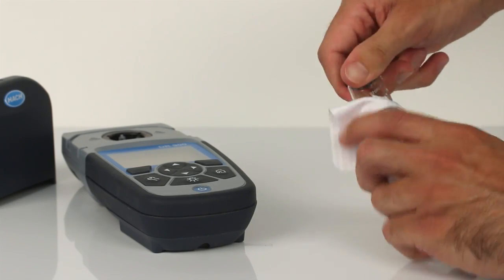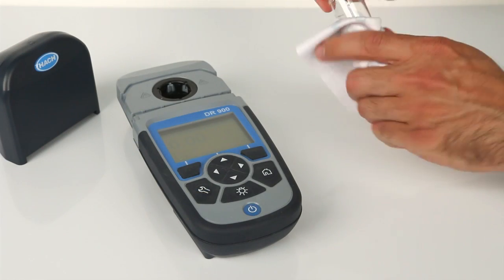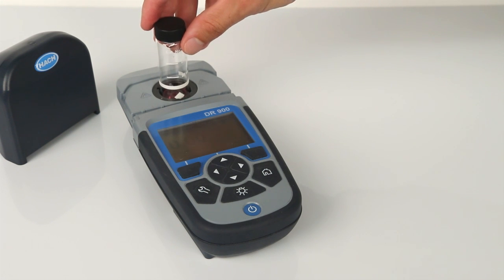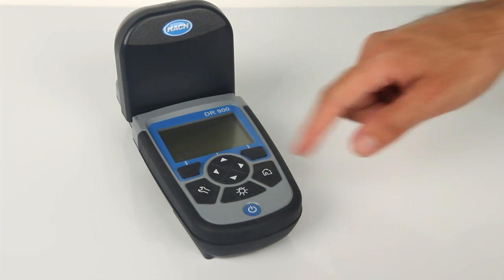Immediately clean the prepared sample cell, and within 60 seconds of adding the reagent, insert the prepared sample cell into the cell holder. Make sure the diamond on the sample cell is facing toward you, and place the instrument cap over the sample cell. Press the read button to display results.